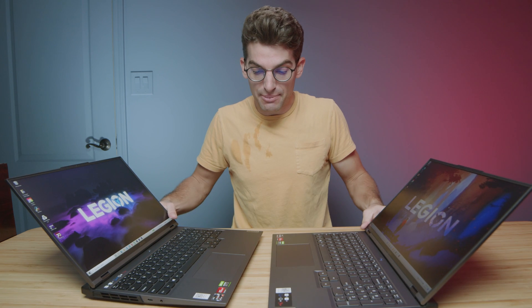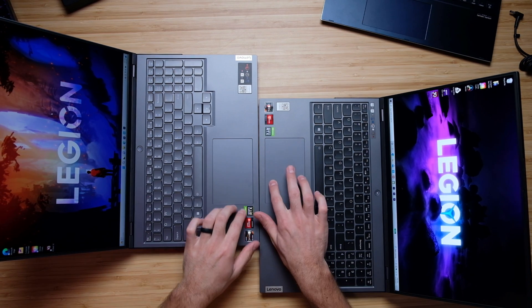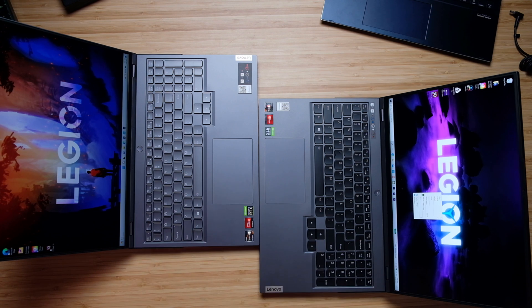The trackpads are identical — the exact same size, click sensitivity, and everything carried over between the two models.